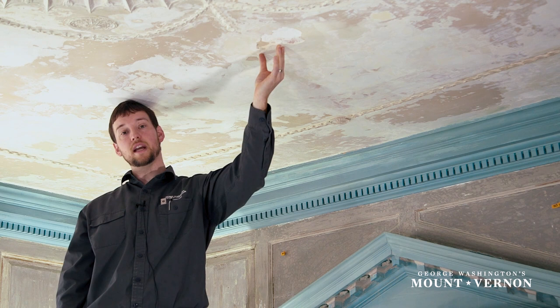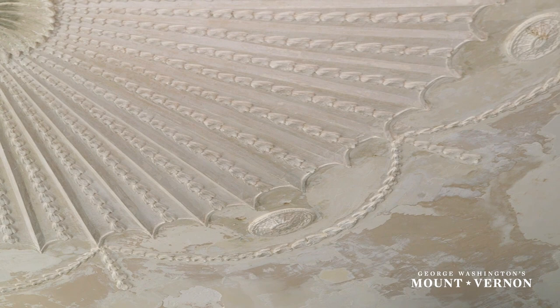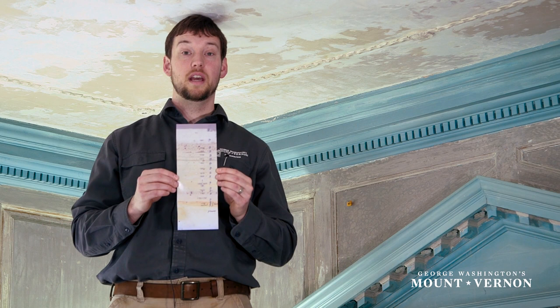All of this is in preparation for doing a skim coat on certain areas where the plaster had completely fallen off. So part of the preparation work for the ceiling involved addressing those fully lost sections as well.